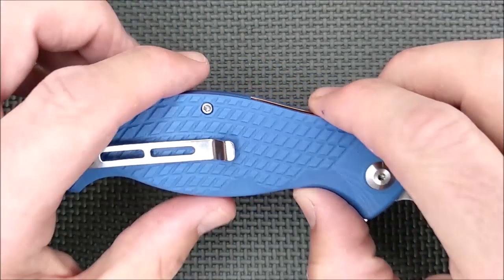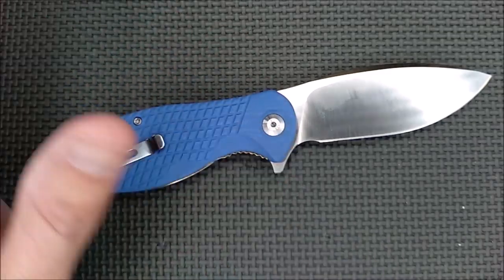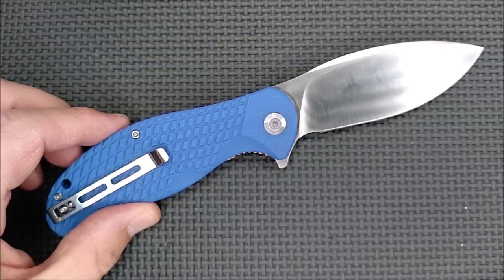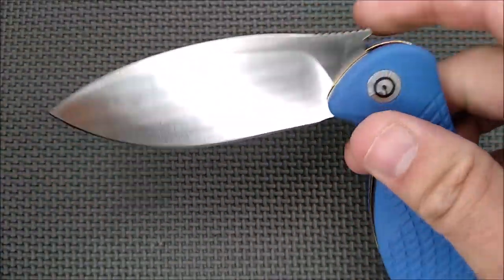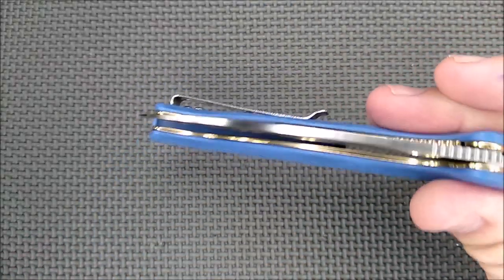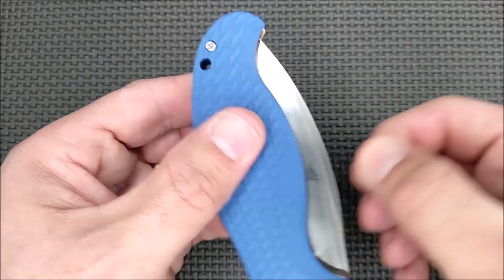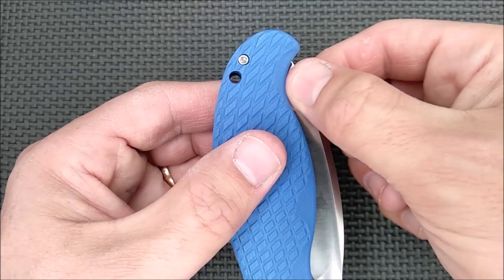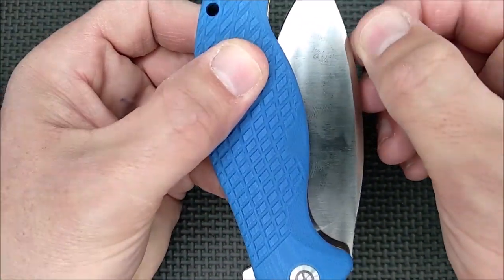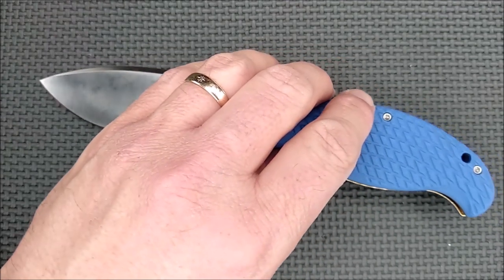Good hardware makes a huge difference, because if you're anything like me, you tend to take your knives apart at least once when you get them to optimize them. I haven't optimized this one yet, but it doesn't need it from the factory — it is beautiful, very smooth. You just give it a little shake and it closes up on you. The detent is very, very good — good hold on the detent, not too strong, certainly not too weak.